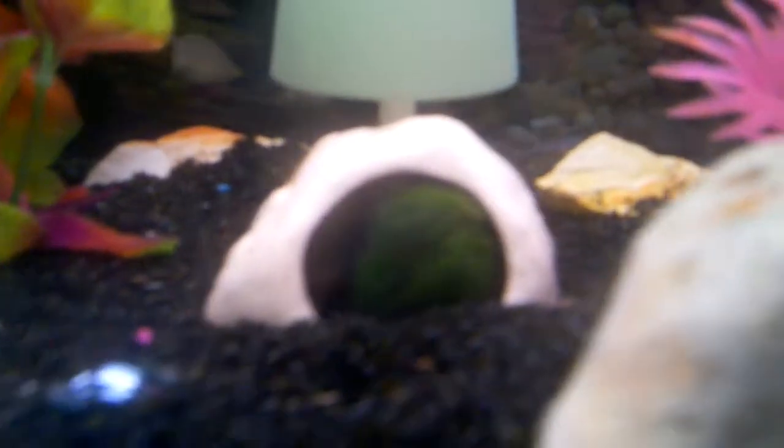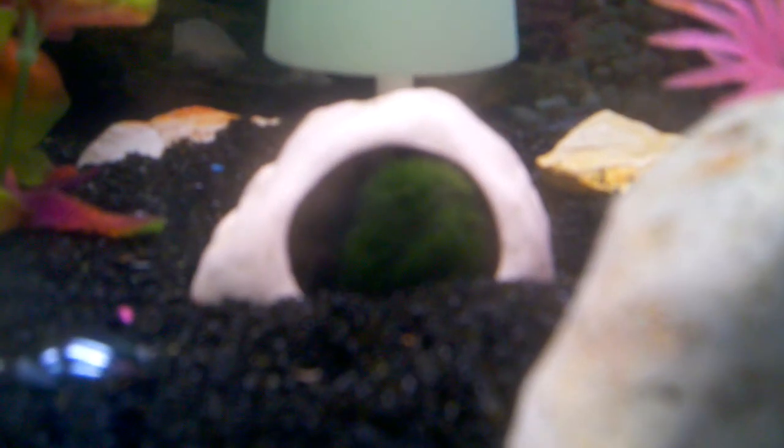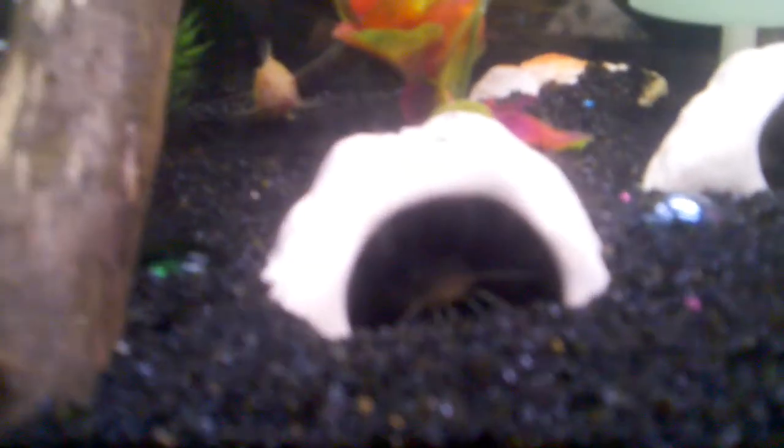My bumblebee is the only fish I have from my original tank that's still alive. I have some type of mad tom in there — I'm not even sure what type — and a really big algae eater.